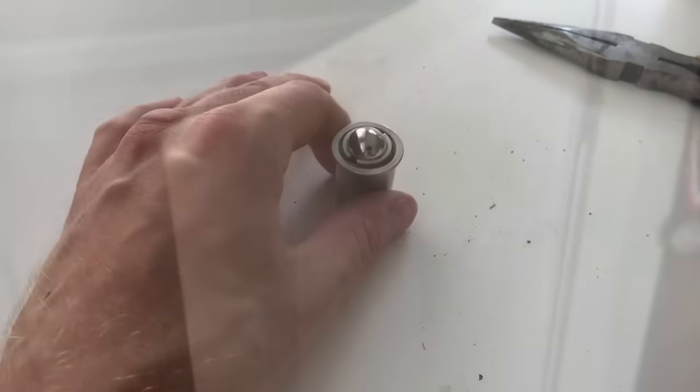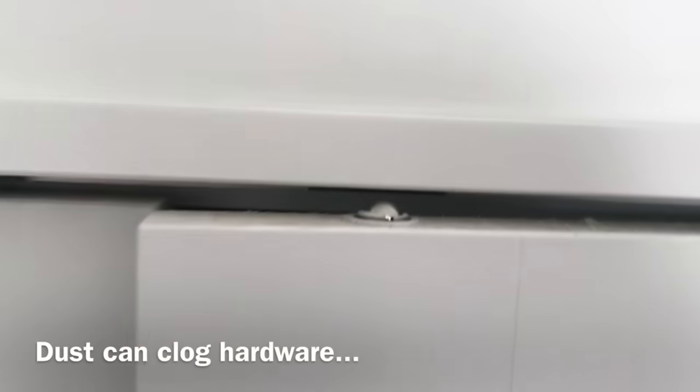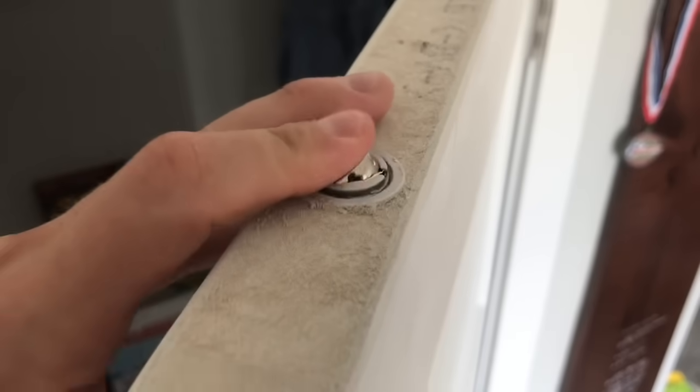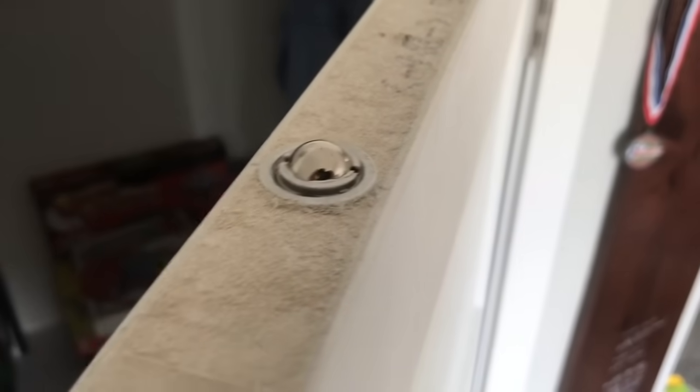My problem with these latches is that before long they're usually just going to malfunction again. The ball keeps getting stuck or they'll gradually turn themselves up or down due to friction. Also dust from the HVAC system gets into the hardware and gunks it up and you have to keep cleaning them. My question is: why waste your time constantly addressing the same problem? Instead, here's a one dollar fix that you'll never have to worry about again.